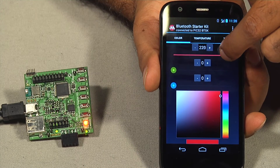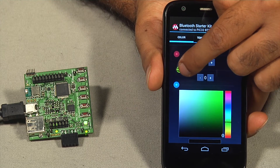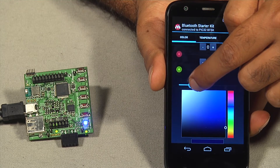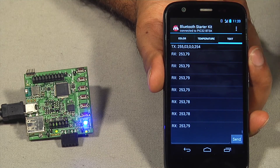The color menu of the app consists of red, green, and blue sliders that allow you to vary the color and intensity of the Cree high-output multi-color LED in real time. Each time the color slider is moved, a command is sent in a string format via Bluetooth serial port profile to the starter kit. These commands sent can be viewed in the text menu.